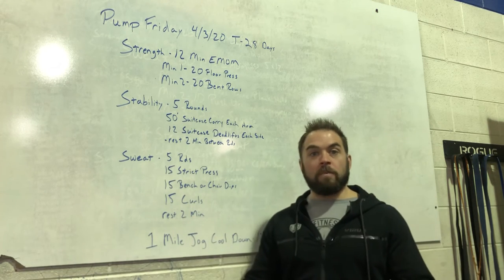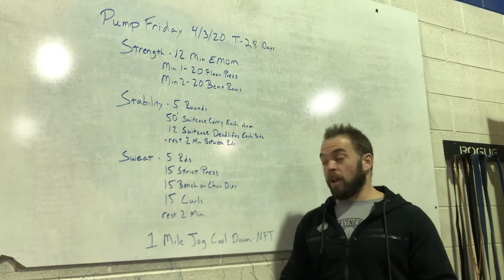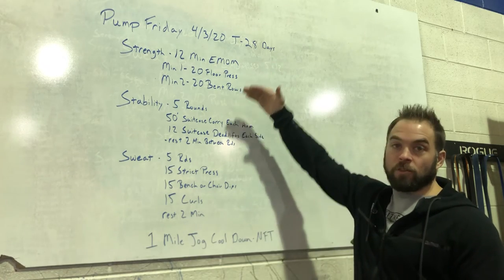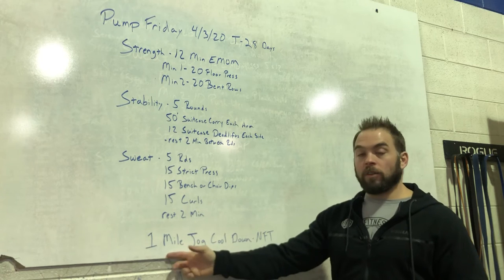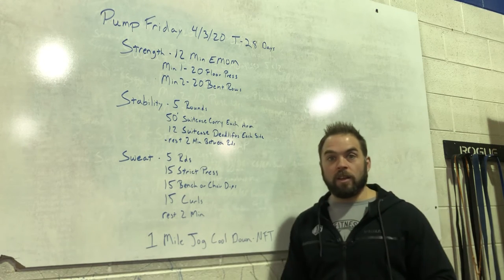Then when you're finished, if weather permits — it's beautiful out today, got a little breeze — let's get a mild jog in there. I know we have a lot of pump session stuff going on and not much cardio, so I just want to make sure we can get that heart rate up a little bit and work those lungs out. Get some fresh air, get outside, enjoy the sun.